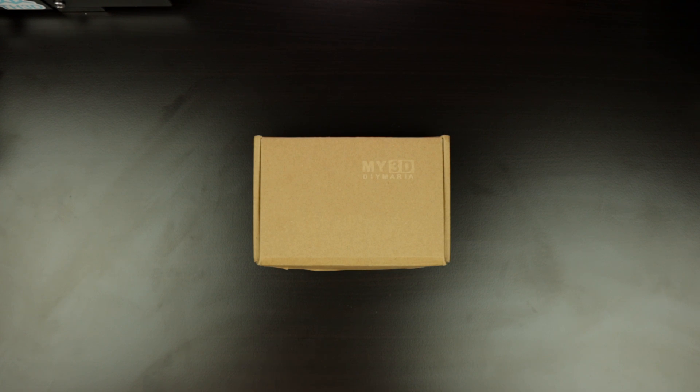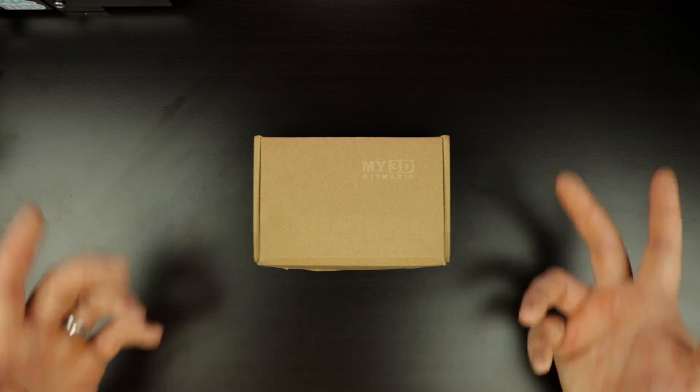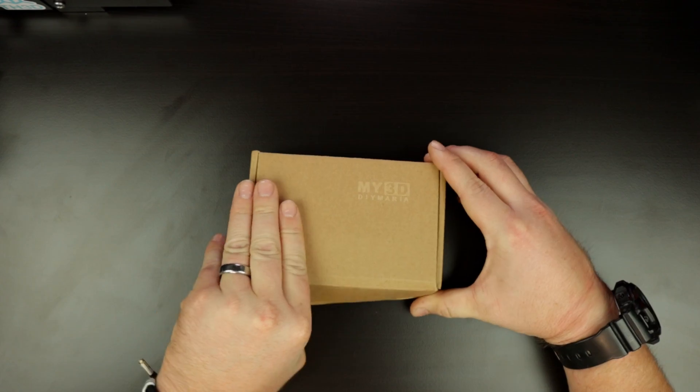Anyways, it's from a company I believe called My3D DIY Maria. The extruder is called the OMG V2S extruder. They say the hotend is an E3D or V6 style hotend. It's a combo kit, but other than that I really don't know much about it. They told me it did fit on the Ender 3 V2, which was one of the reasons I figured I'd check it out since I know a lot of you guys have that printer. Let's open it up and see what we got.